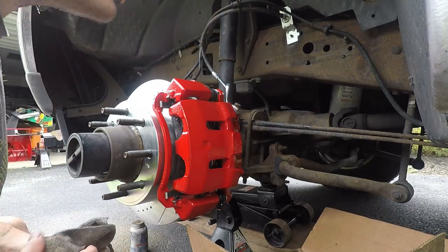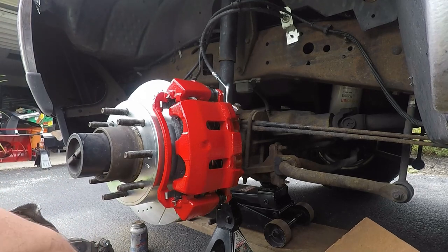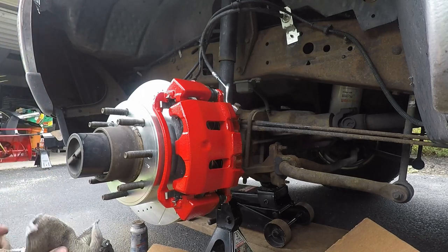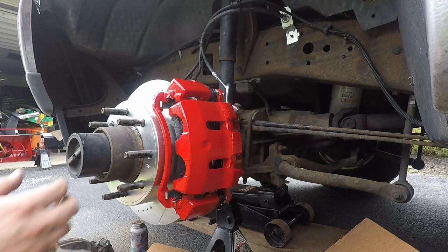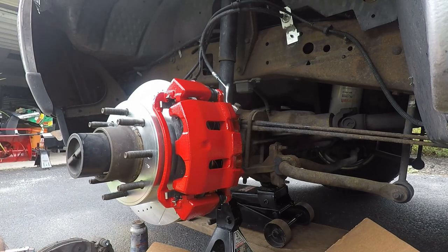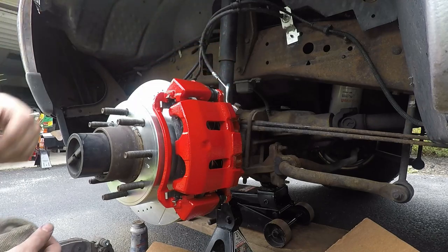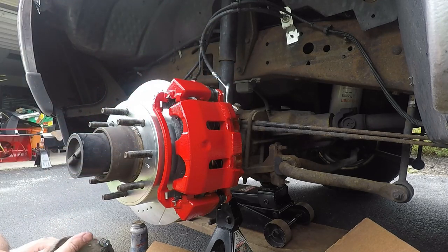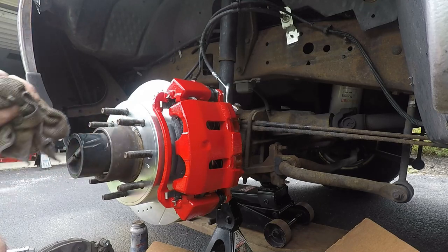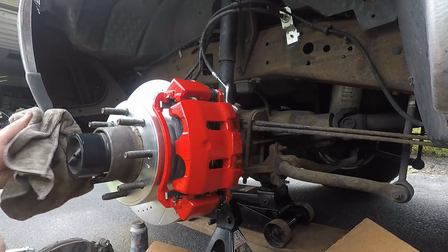We are not completely done because we have to gravity bleed this yet. I've had good luck with gravity bleeding — a lot of times I don't even pump the brakes or anything, I just open that up, let it gravity bleed, and normally I'm pretty good from there. I'm going to loosen up the bleeder valve and let that happen. We will do the other side — I'm not going to take you guys along for that because it's literally the same thing. We're just replacing the brake hose on that side too. There is a video on just replacing the brake line on this truck, so go check that out.